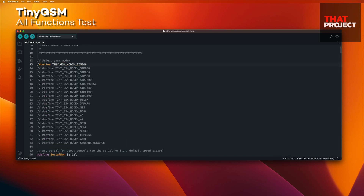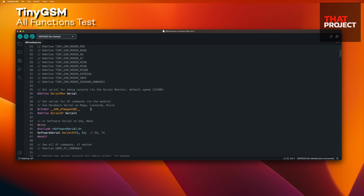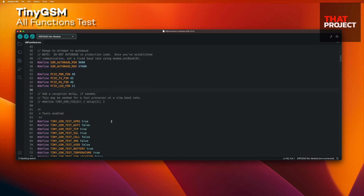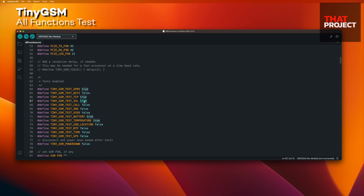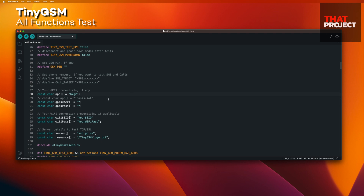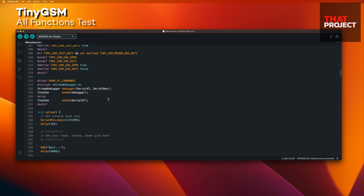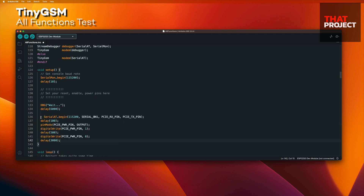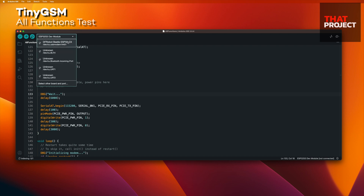I used the SIM7600, so select SIM7600 here. Connect to hardware serial, not software serial. Define the GPIO to which the PCIe is connected — this was brought from the TSIMCAM test code. I will only test the TCP connection after connecting GPRS, so I changed all the rest of the tests to false. Google Fi's APN is H2G2 — you need to set it to the APN of the SIM card you use. Lastly, create a serial connection for the modem. I believe we are ready for the cellular connection test.